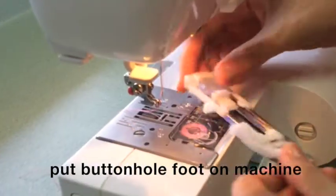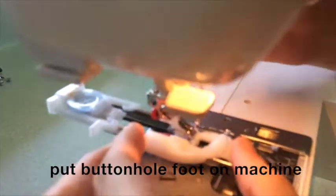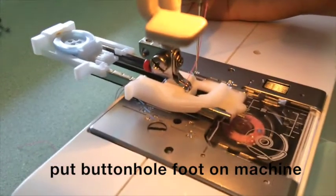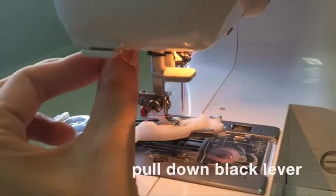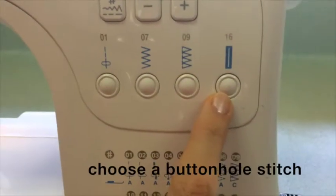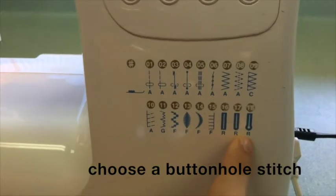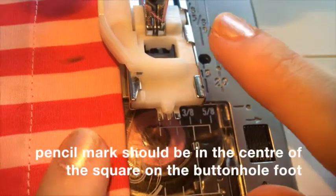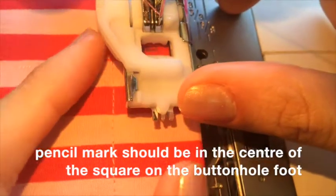You need to pull down the black lever — it won't work if you don't do this. Choose a buttonhole stitch on your machine, then the pencil mark should be in the center of the square on the buttonhole foot.